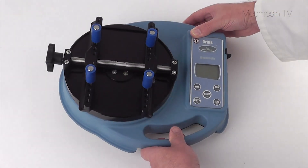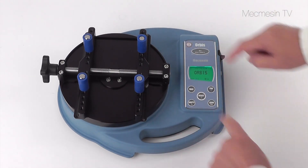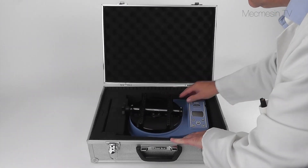The Orbis is powered by rechargeable batteries, which means it can be used even where there's no mains power. Weighing just 3 kilos, the Orbis is highly portable.